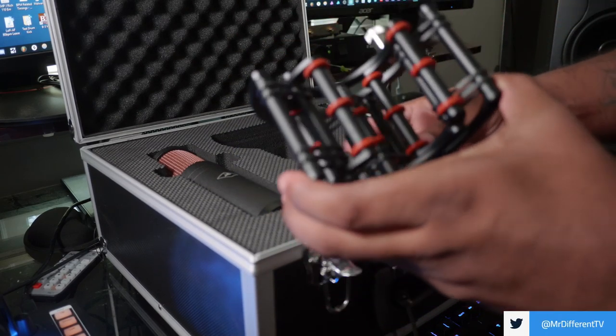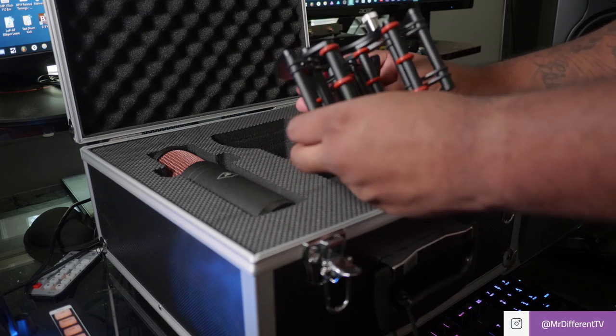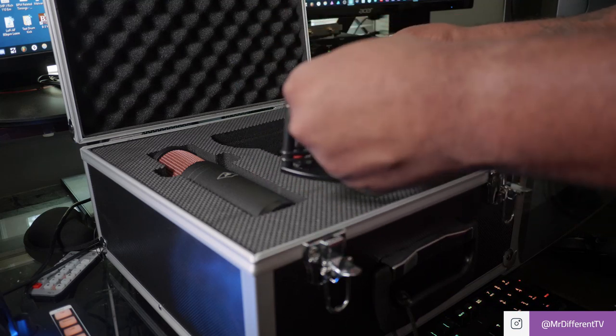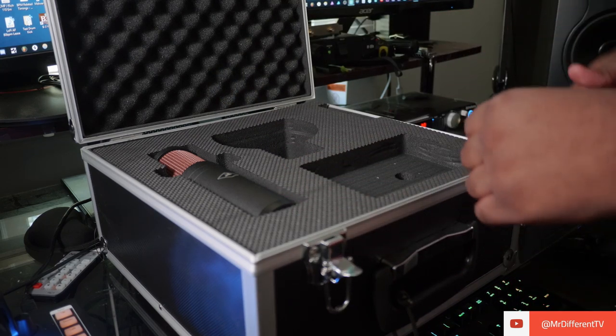Oh yes, look at this shock mount! Look at that shock mount — I don't know if it'll focus in but look at that. That is beautiful. I just want to keep this — Antelope Audio, if you're watching, you might not be getting this back. It's a bad shock mount — in a good way — going to help reduce vibration.